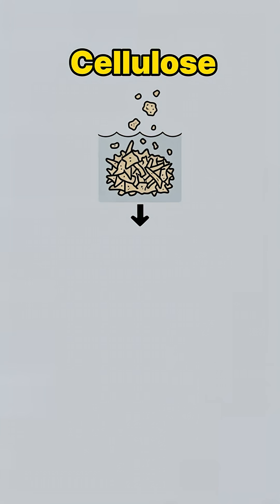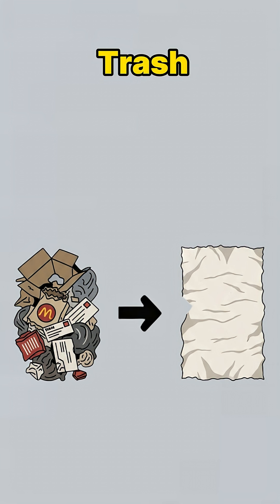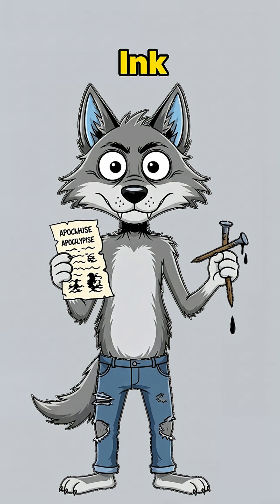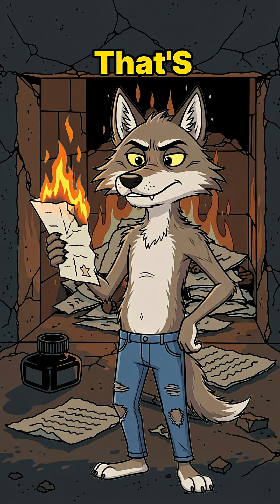Science check: cellulose fibers bond back together when mashed and dried. Translation? Trash becomes paper. If it holds ink, mission accomplished. If it bursts into flames, that's still useful — now you've got fire!